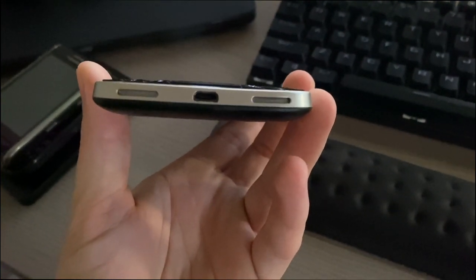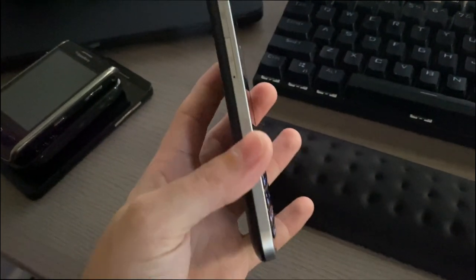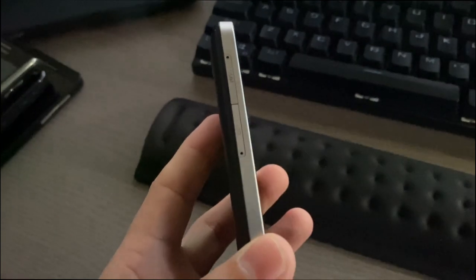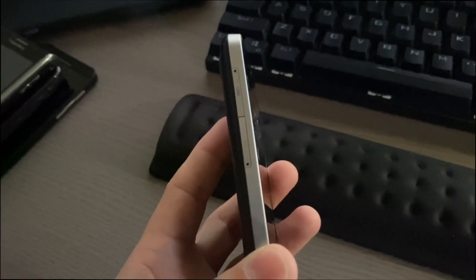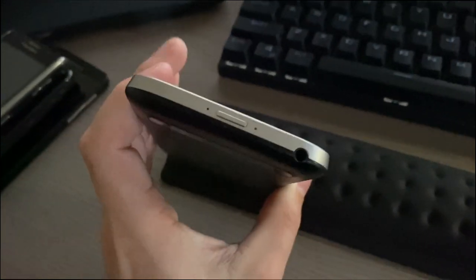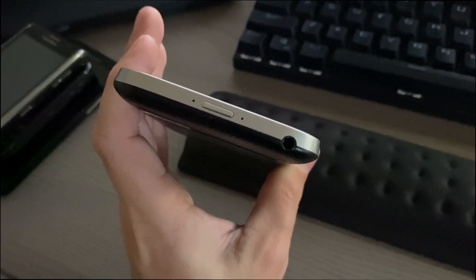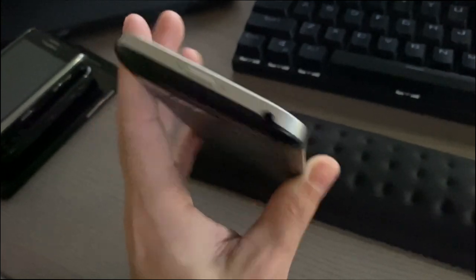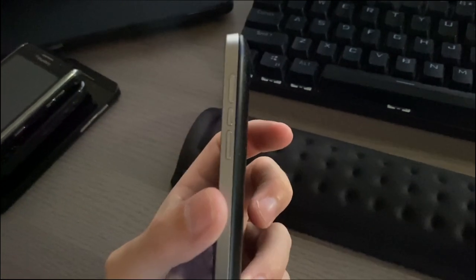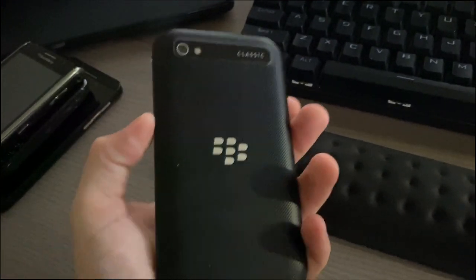On the bottom we have the micro USB port, speakers, and microphone. On the side there's a removable SIM tray and SD card tray. On the top we have microphones, the power/sleep key, and the 3.5mm headset jack.